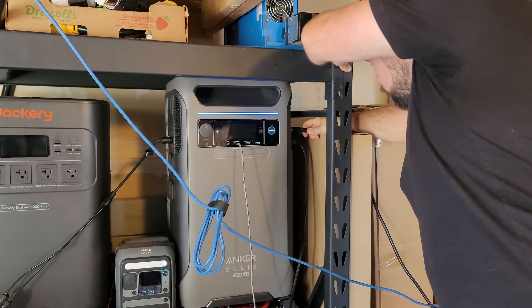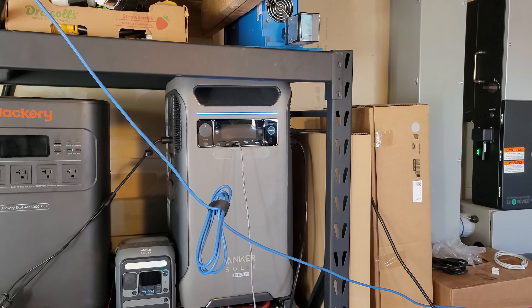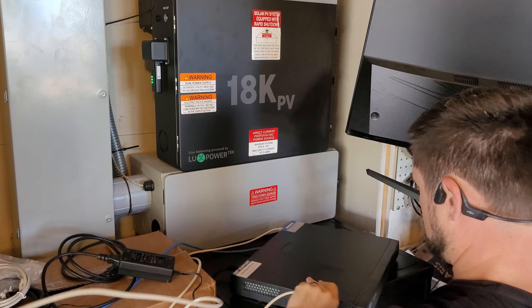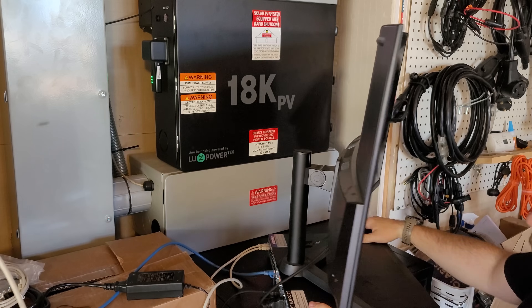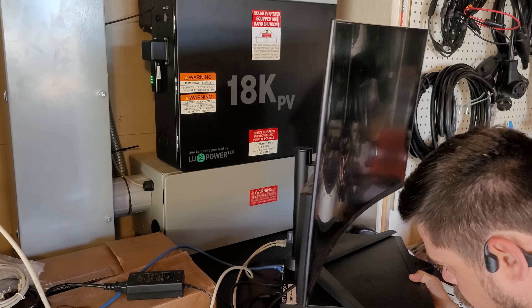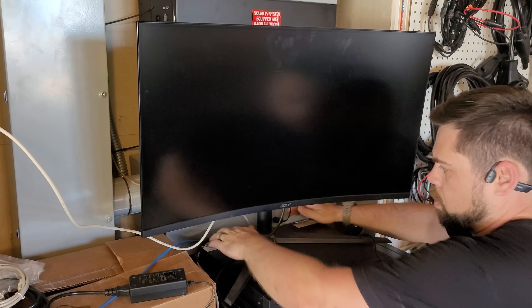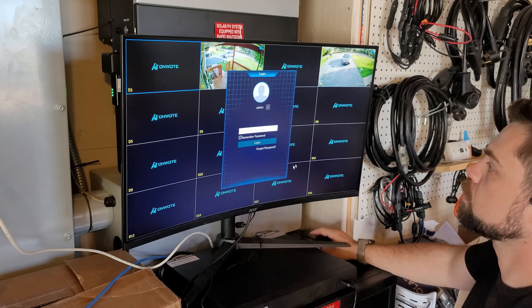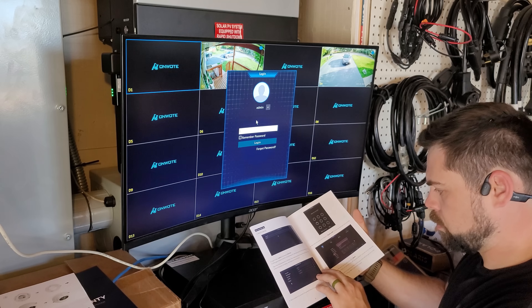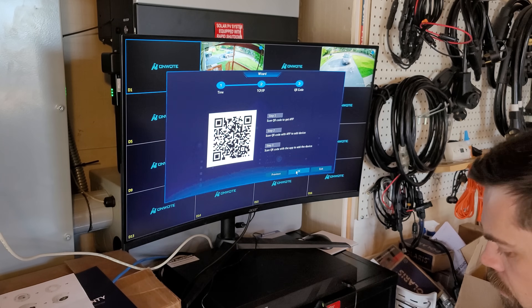I'm going to plug into my Anker Solix F3800 for the main power supply to the whole system as well as power for the monitor. The monitor and HDMI cable are not included with the system — you'll have to get those on your own. I turn on the power switch on the back of the head unit and it starts right up with no problems. To set up for the first time I choose English, and the default password in the user manual is just 1-2-3-4-5-6. Then you put in your own password and download the app so you can monitor everything from your phone.